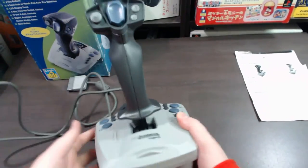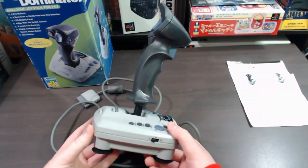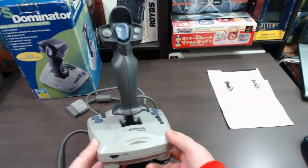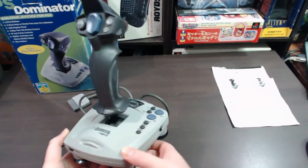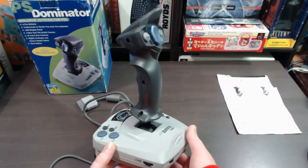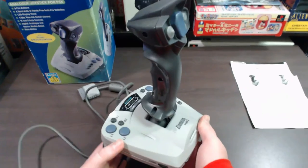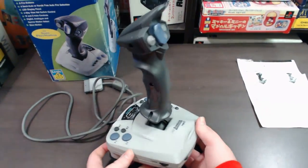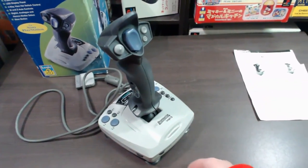These joysticks are a bit harder to find now — you don't see them as often. Occasionally they'll still come up, but for some reason they're just harder to find. They do look pretty cool though, and great for any type of PlayStation collector, or if you just want a joystick for PlayStation 1. That was the PS Dominator for PlayStation 1 — pretty cool, and like I said, pretty hard to find now.